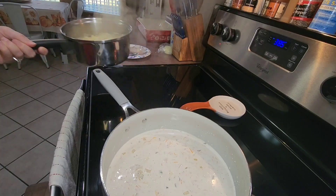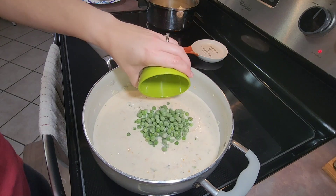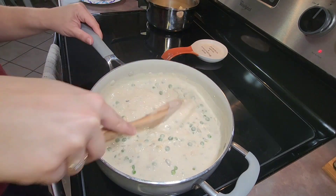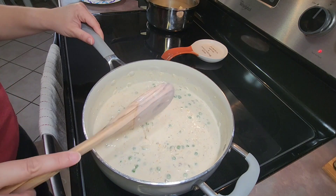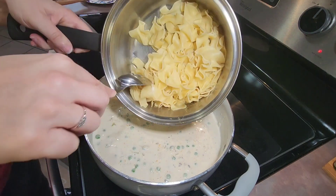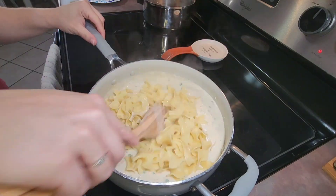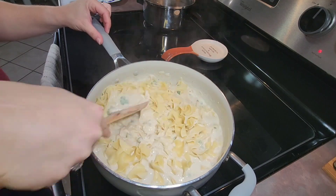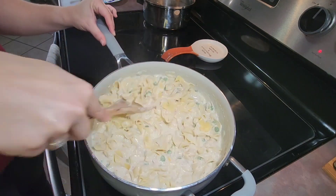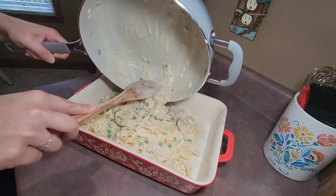When my egg noodles were done, I drained the water and set them to the side. I then added one cup of frozen peas into my creamy sauce, added in my egg noodles, and gave that a good stir. I then poured all of those ingredients into a large baking dish.